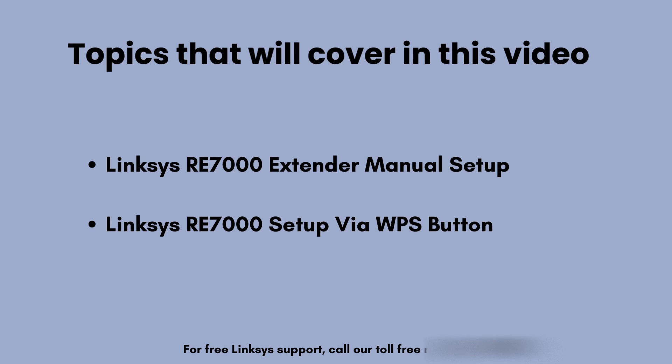In this video we are going to set up the Linksys RE7000 extender in two ways — one is the manual method and the other is the WPS method. Let us start with the manual method first.